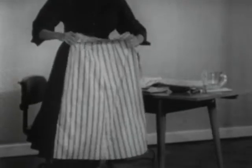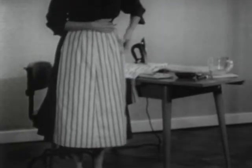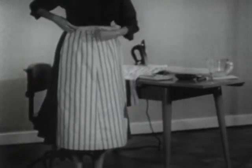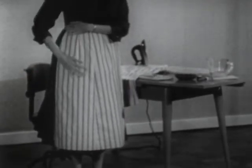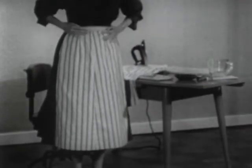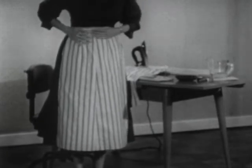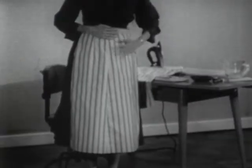This skirt was made from fabric as it came from the store. Nothing was done to straighten the grain line. And as you can see, this side turned out all right, but this side didn't. Now of course you're saying that's striped material, so you can readily see it. But even though it were solid color, this side of the skirt would hang smoothly and correctly with the figure — but this side would not.